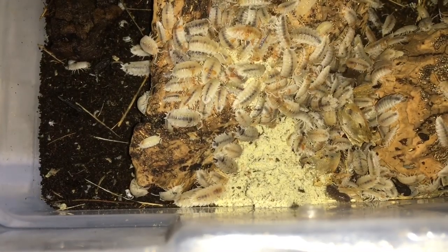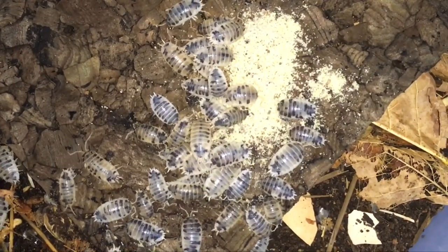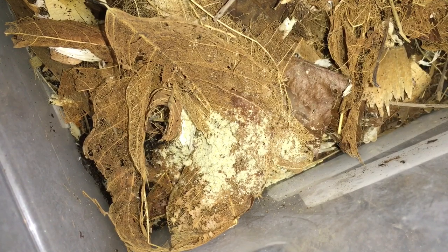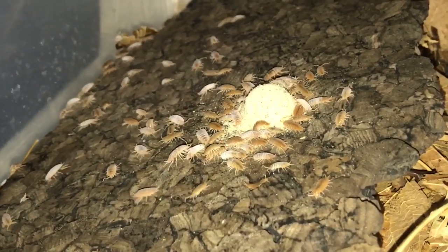The orange Dalmatians are pretty enthusiastic about it, as are the Porcelio Labus dairy cow, of course. The giant canyons haven't touched it yet, but they usually seem to wait until nighttime. The dwarf whites don't seem to have sampled it yet. Powder oranges don't disappoint.